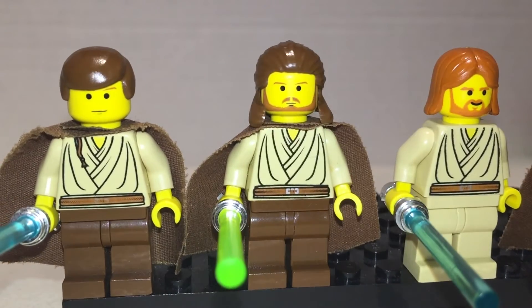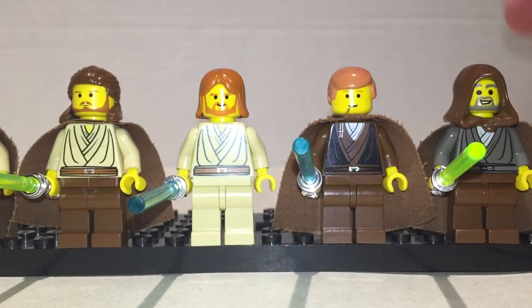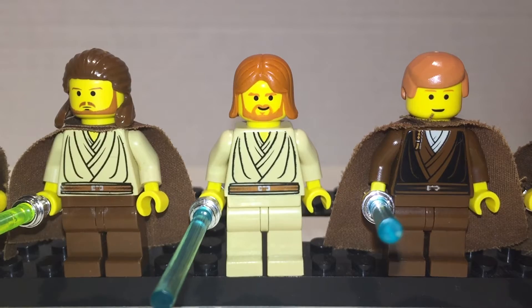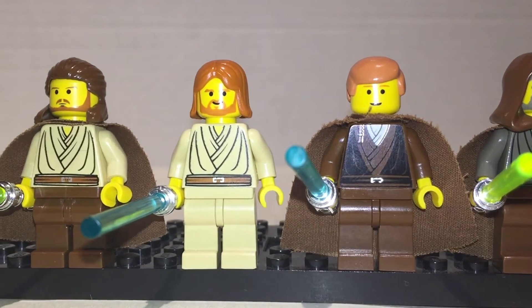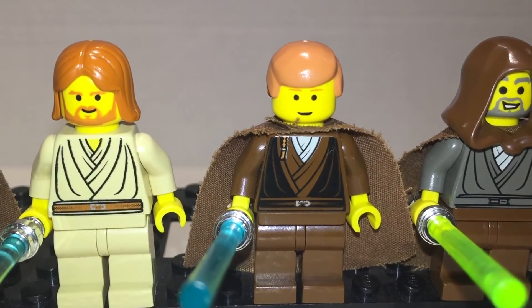Qui-Gon Jinn has a good face print — very stern. I like his head braid and his hair; it's pretty new, pretty cool. For the middle-age Obi-Wan training Anakin — looks nice, and this one has a braid too. The capes are very frayed, but what are you gonna do — age and whatnot. Pretty good figure. I like the smile on this one; very classic Lego.